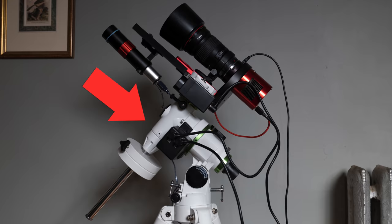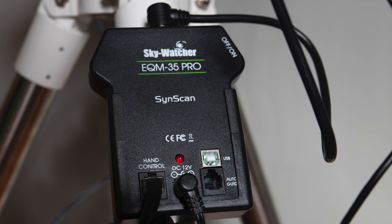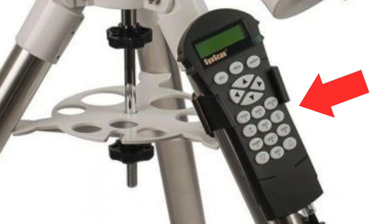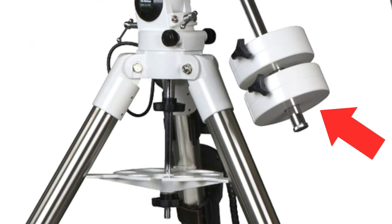It comes with the mount head, the control panel — which conveniently has a full-size Type-B USB plug for computer connection — a spare Vixen dovetail, a SynScan hand controller, two 7.5-pound counterweights, and a 2-inch steel tripod. I was actually pretty surprised by the tripod — it's just as beefy as the one that came with my EQ6R, but the EQM35 has a much smaller mount head. A sturdy tripod is essential for deep sky imaging, so no complaints there.